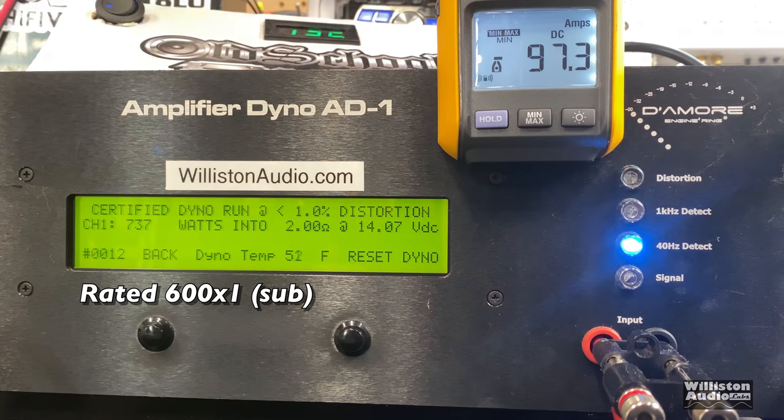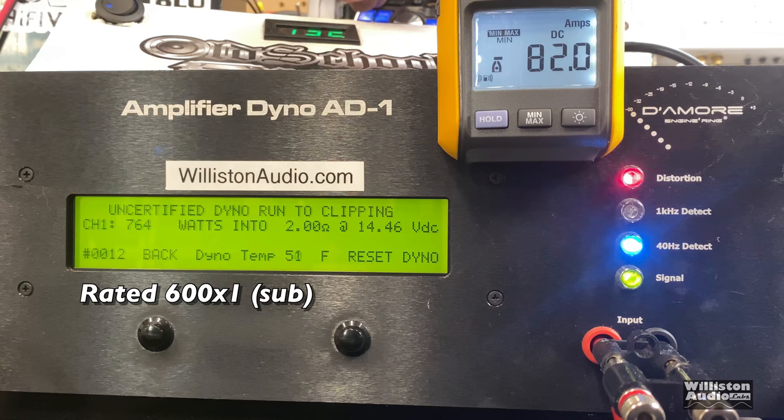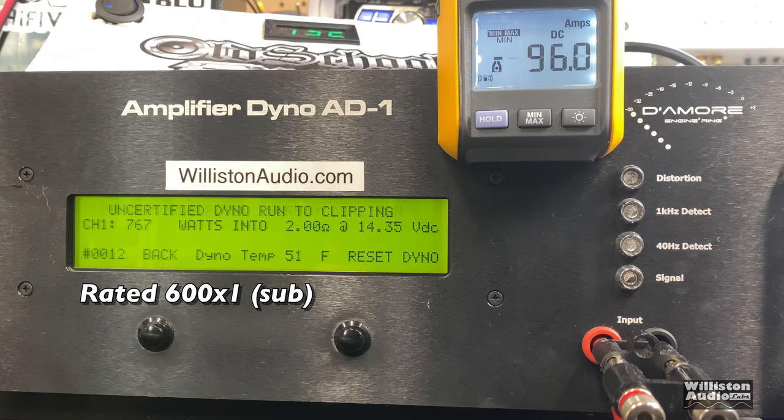On the 2-ohm sub channel certified test: 737 watts at 14.1V — very well over the rated power. Uncertified we expect just a little better, and it delivers: 767 watts at 14.35V. Very nice. Dynamic burst with a 40-hertz pulse tone — Rockford amps usually have good dynamic power, which is great for kick drum type music — and it came in at 802 watts at 14.41 volts.